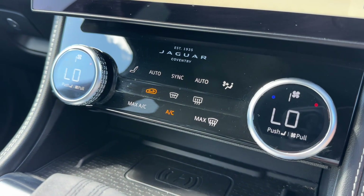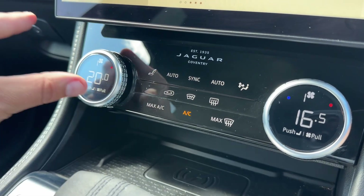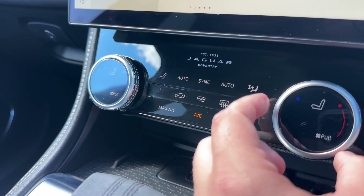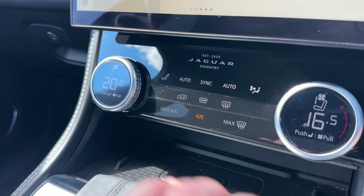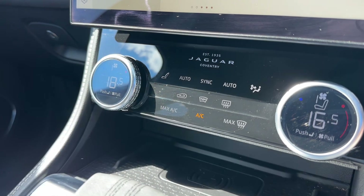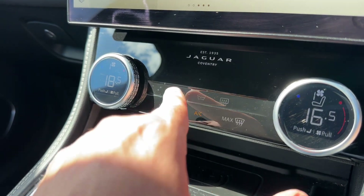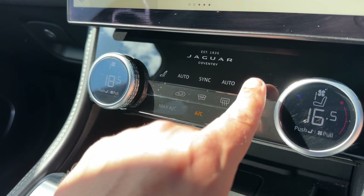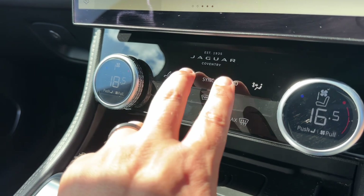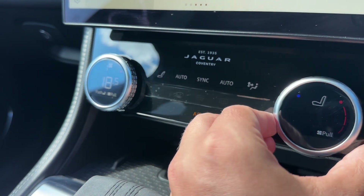Below the screen we have dual zone climate control, so you can adjust the passenger and driver temperatures independently. You can push this button to control the heated passenger seat, and this one for the heated driver seat. Pull the dial to operate the fan speed, and push to return to the temperature setting. These touch buttons let you turn on the heated rear screen, recirculate the air, and determine the direction of air distribution. You can also put the whole system into auto, so the car will manage fan speed and air direction to maintain your chosen temperature.